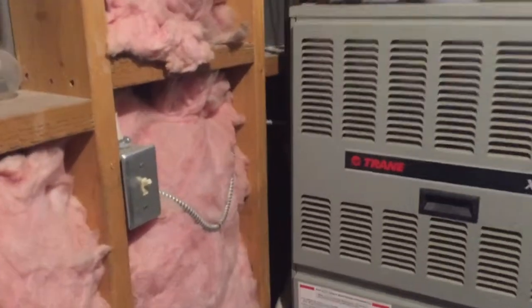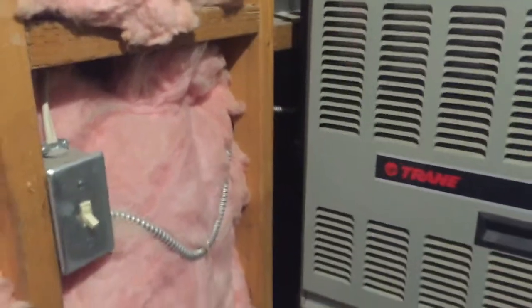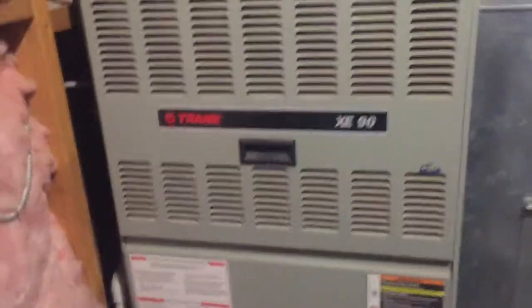The first thing I want to do is to shut the power off to the unit. I don't want to be playing around and risking doing any more damage than I already have.